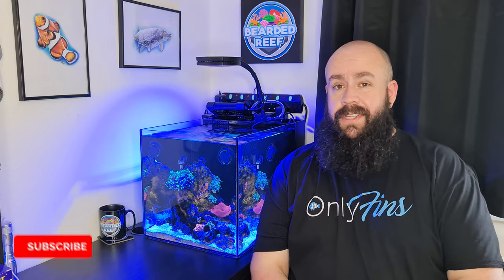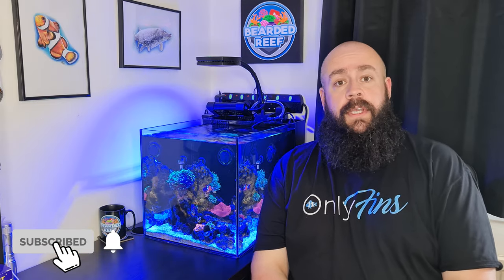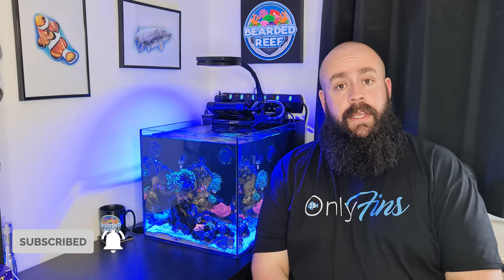First of all, just wanted to say a massive thank you to everyone who has subscribed recently. If you've already subscribed, thanks very much — I do appreciate that. If you haven't subscribed, if you could consider it, it would mean a massive amount to me.